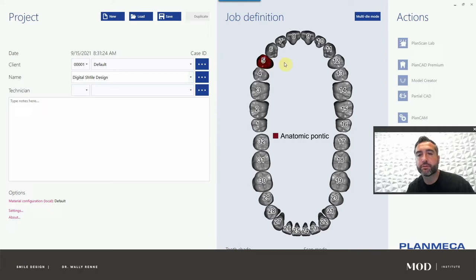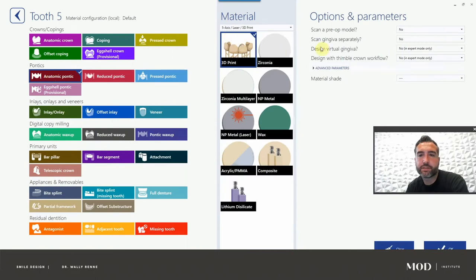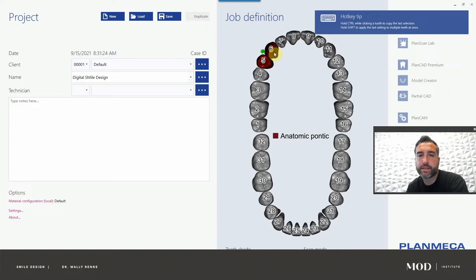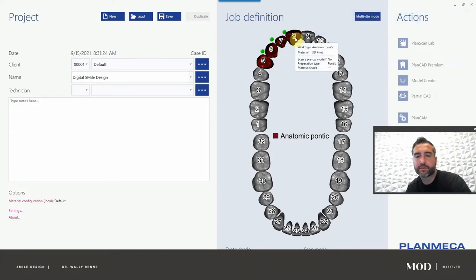We're basically going to combine these into a wax up, then 3D print it and make a putty wash. We'll do a shell provisional tutorial at a later date. So now we have tooth number five: anatomic, pontic, 3D print, no gingiva. We want to copy it over to the other teeth — you can click a tooth and drag it, or hold shift and click. There's a lot of powerful things with the setup tab that eliminates a lot of the monotony.